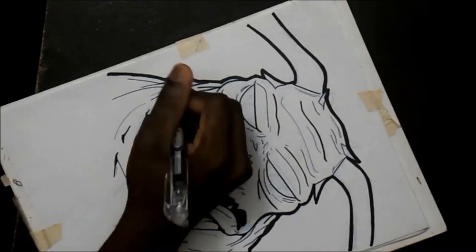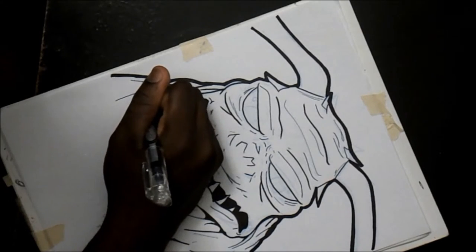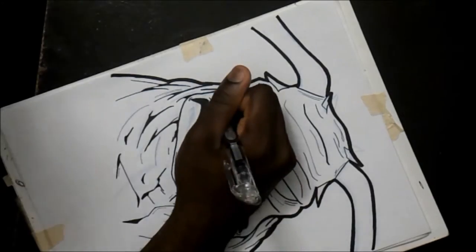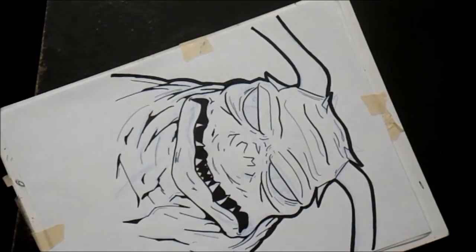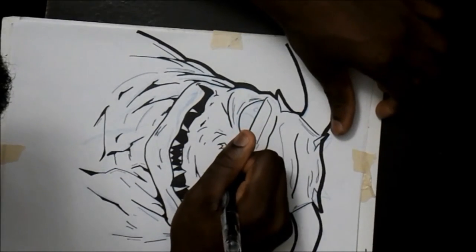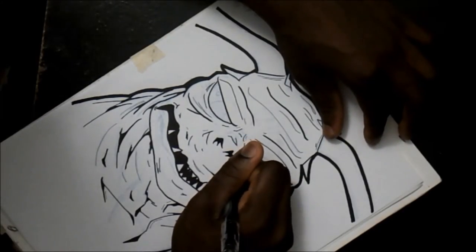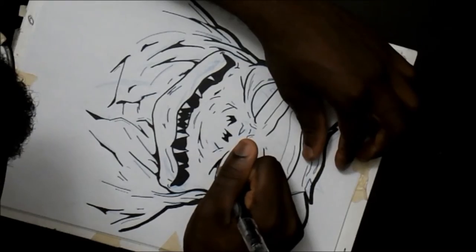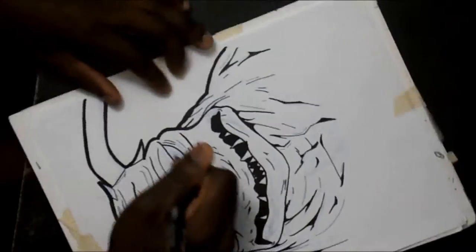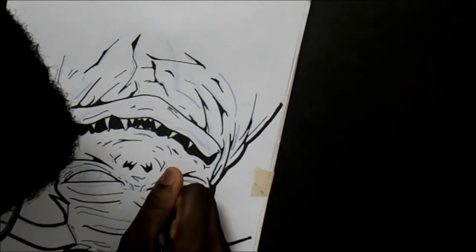Trying to create a 3D image within the 2D image — after I'm done with the inking stage, which I'm actually almost finished now, I'll pretty much scan it into the computer and then do some slight cleanup. If there's any kind of smudge marks or anything like that, I can nicely clean it up and then begin coloring and such.